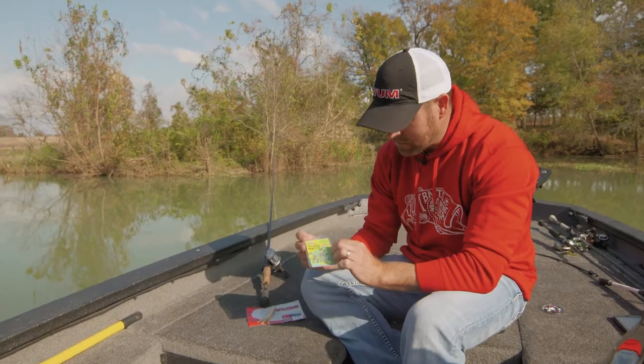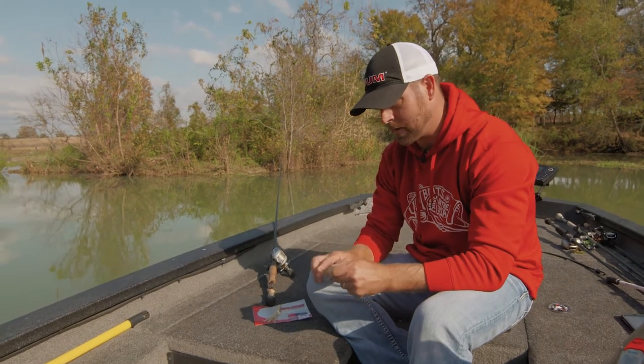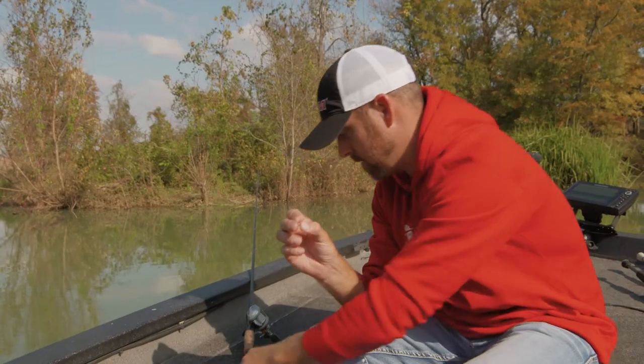I've got Gene LaRue glass rattles. Really loud — probably one of the loudest ones on the market in terms of a glass rattle. You'll see it's a pretty good sized rattle right there. It's got a really nice sound.